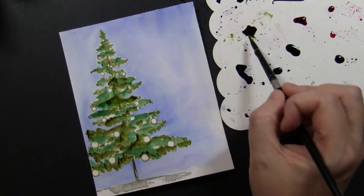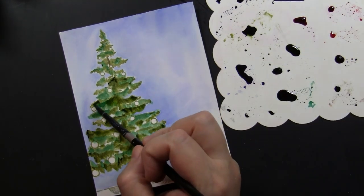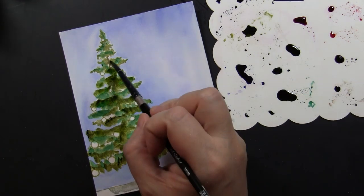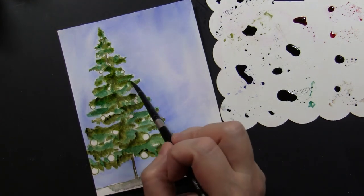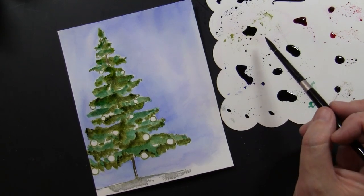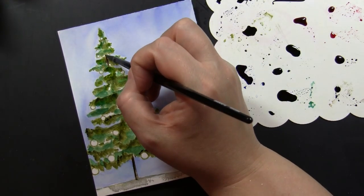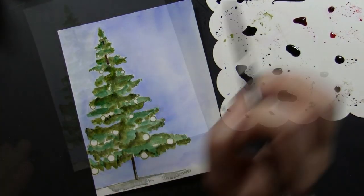This card has quite a few layers and techniques, but you can see with this tree — this Bobble Beauty Cling Stamp — it is so beautiful on its own. I really think you could stamp this onto just a white note card and do this painting as I'm showing you here, and that in itself, without a background painted or anything else, would make a beautiful card all on its own. You could add some gold stickles or gold glitter or red glitter where those bobbles are, and you would have a gorgeous card just with that one stamp.